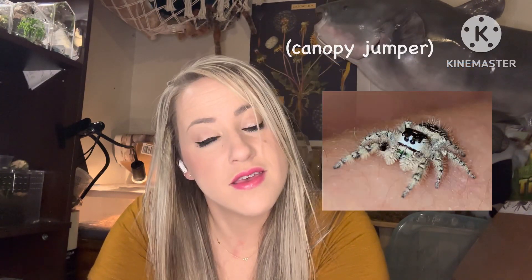Hey guys, my name is Marybeth. I own a small company called JoCo Jumpers. I breed jumping spiders, mainly Phidippus regius or Phidippus odiosus. I sometimes breed a dox, but mainly Regal and Canopy Jumpers.